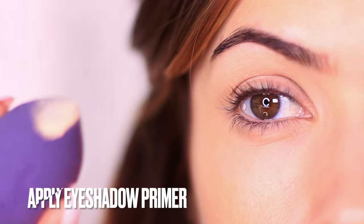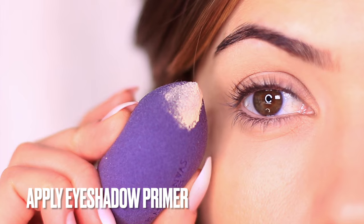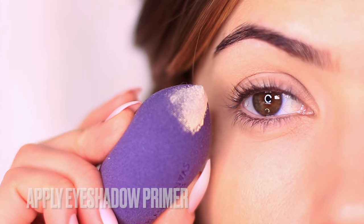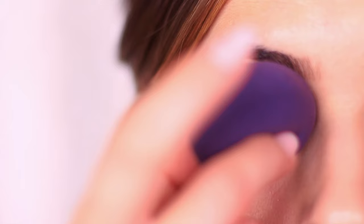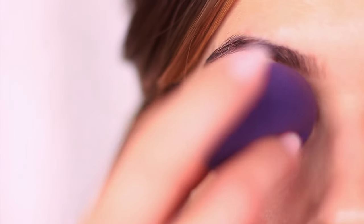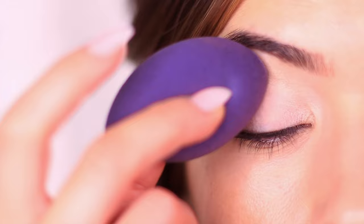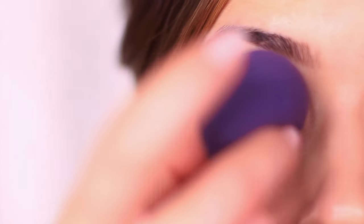The first step in creating any eye makeup look is to prime the lids. This creates a barrier between your skin and the makeup, and is very important when using color because it creates a blank canvas for the color to really show up, while also preventing any staining on the lid. Though green isn't a big stainer for me, I'll still prime my lids to help the green stand out.